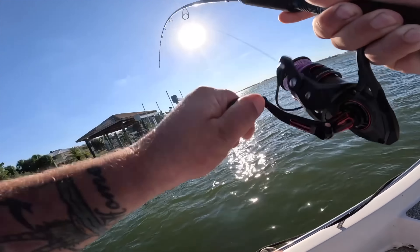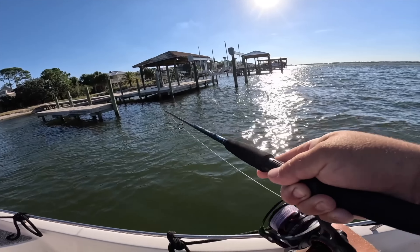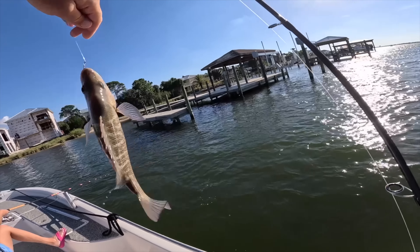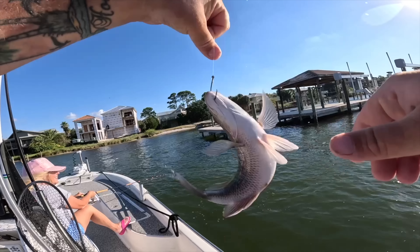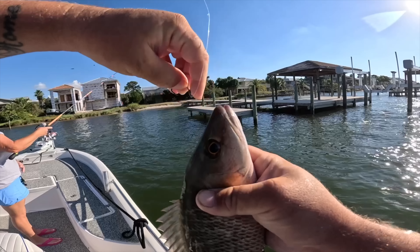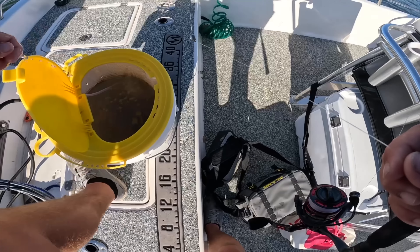Got one — get it out from the dock. It's a mangrove snapper on the bull minnow. It's a pretty one, but not a keeper. I can already tell — it's hard to find a 12-inch one sometimes, catching a bunch like this.